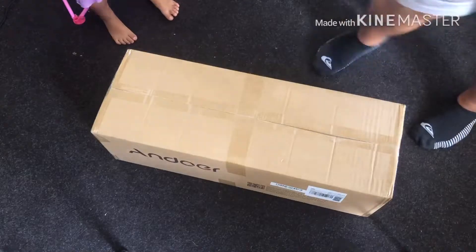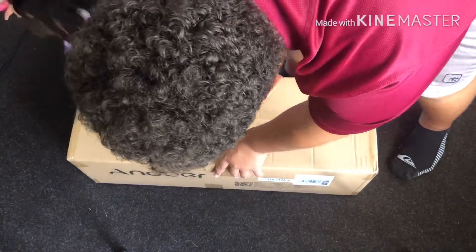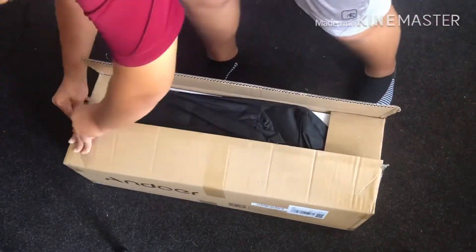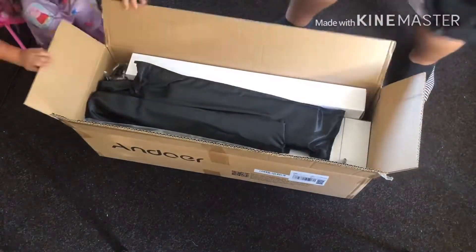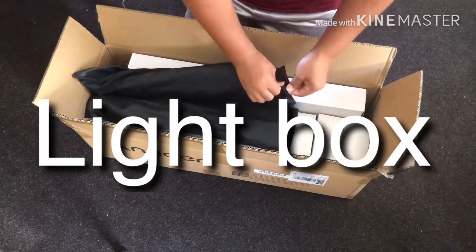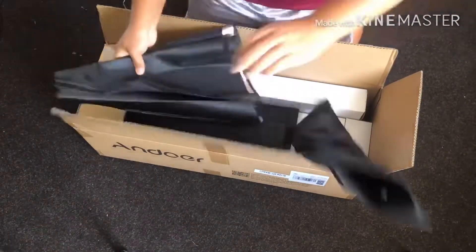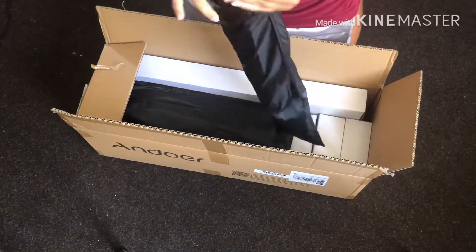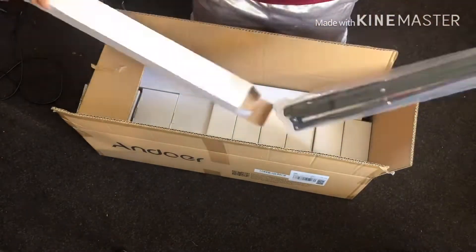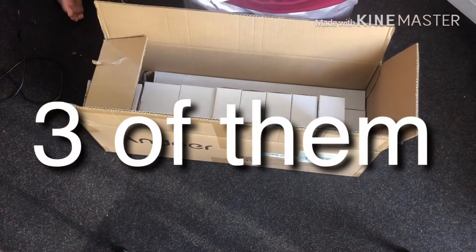Alright everyone, so the first thing that came in was my light. So right here this black bag at the top — I'm trying to get this open — this is actually a bag to hold all the stuff. And if you see the small black bag that I'm opening right now, inside here is the light box. What the light box does is it goes around the light as it's hung up, so we'll see when we set it up. Just make sure to watch the end of the video.